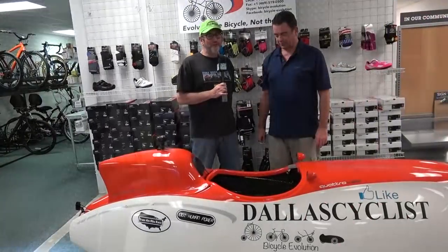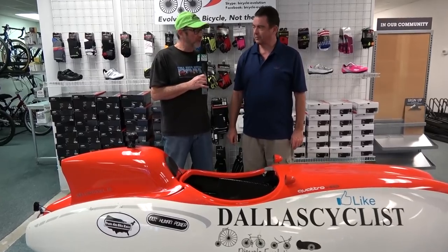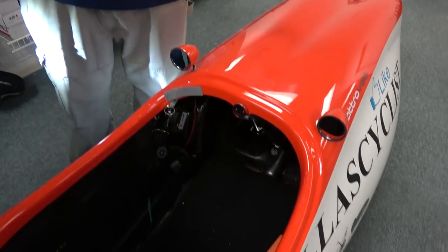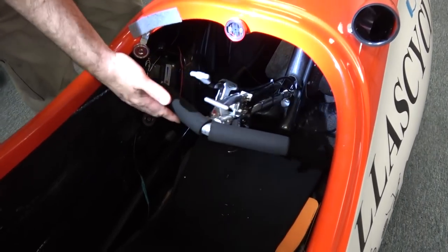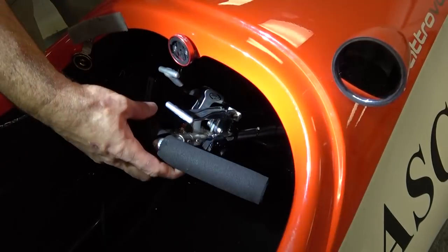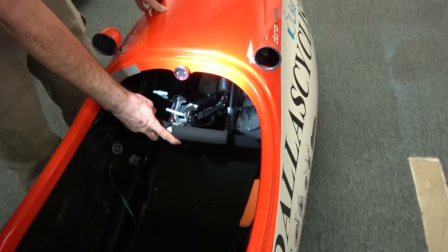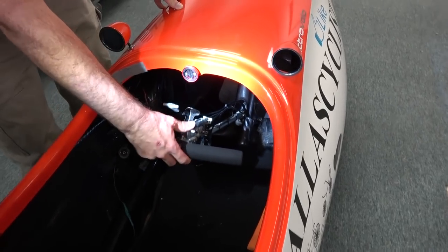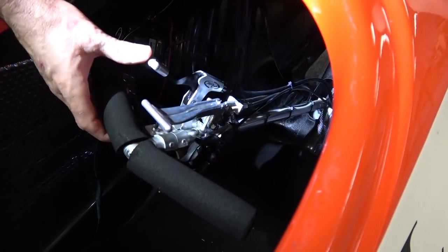I know folks are wondering about the controls and steering mechanisms because they're quite different in a velomobile. There are actually two different kinds of steering. The one we're showing here is called tiller steering. The tiller is free-form — it's on a universal joint. To steer, you twist it left or right, and that moves the wheels back and forth like steering on a bike. This particular velomobile has front and rear brakes — front drum brakes here and rear disc brakes mounted on the rear axle.